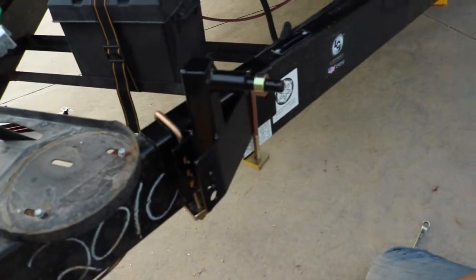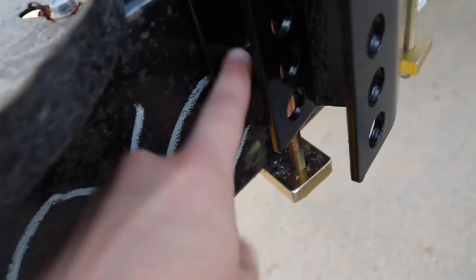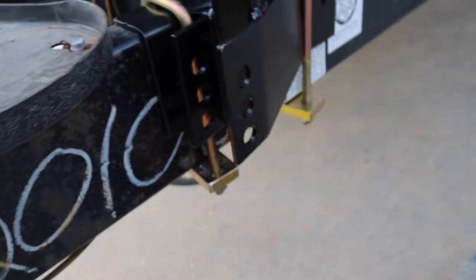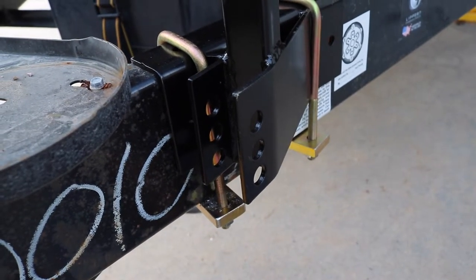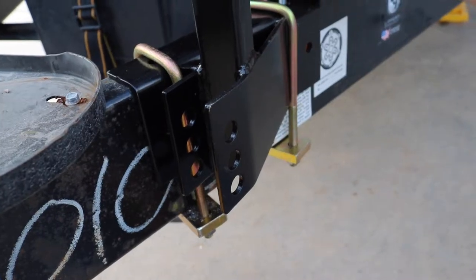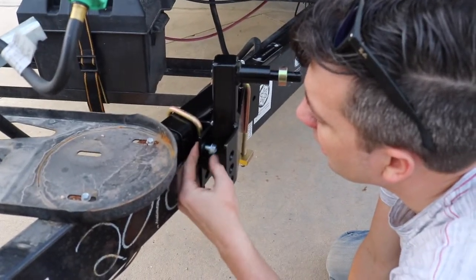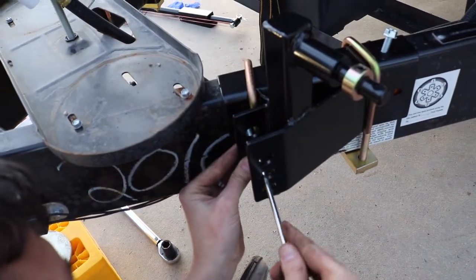We've run into a problem: we chose to drill into this hole back here and the self-tapping screw does not fit through these holes. We're trying to get it to line up with the holes so we can get it in there.